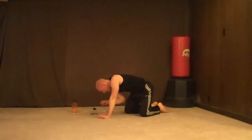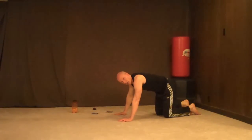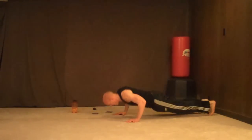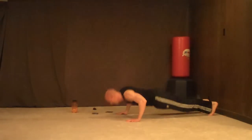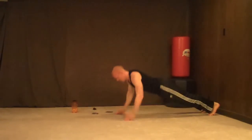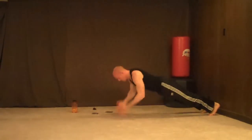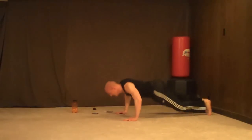Push-up with clap — clap push-ups, 15 of them. Alright, ready — 3, 2, 1, go — 1, 2, 3, 4, 5, 6, 7, 8, 9, 10, 11, 12, 13, 14, 15.